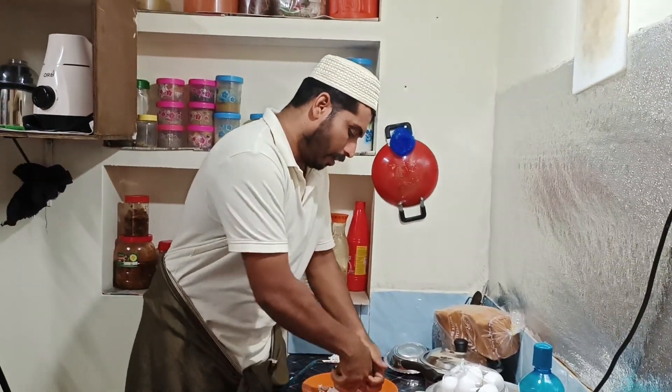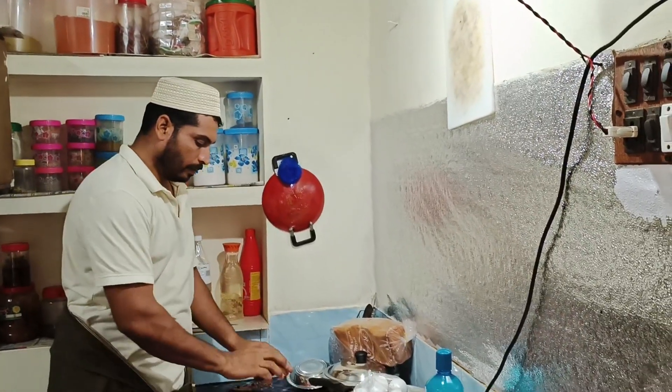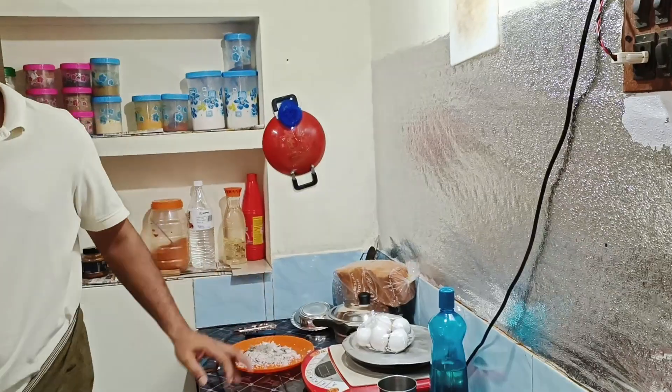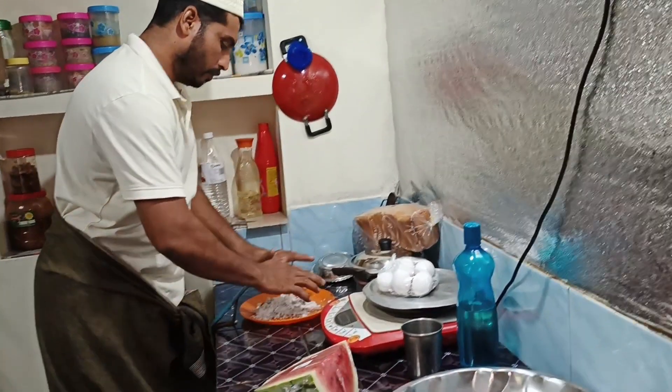How are you doing? It's good. I am going to put it in the pan.